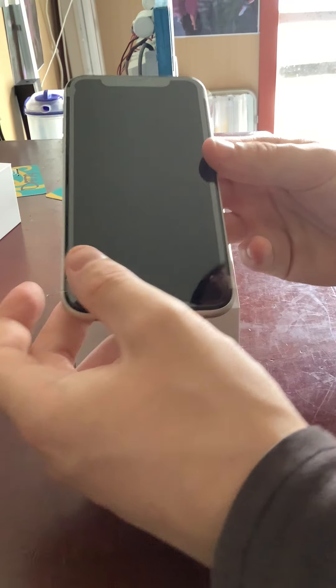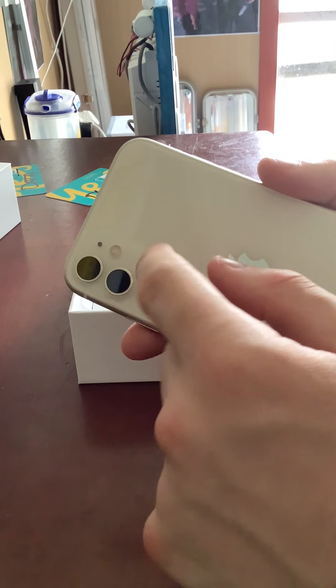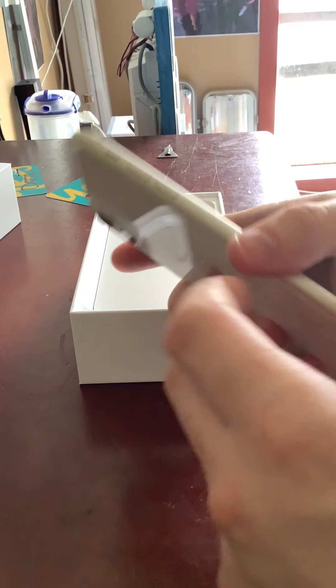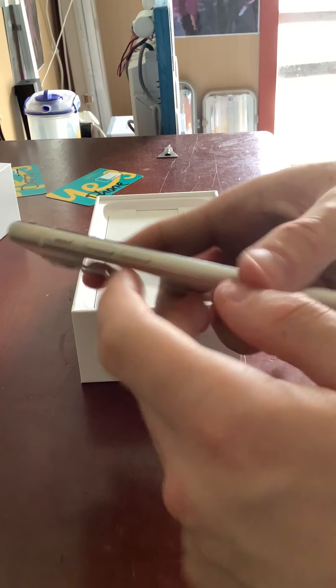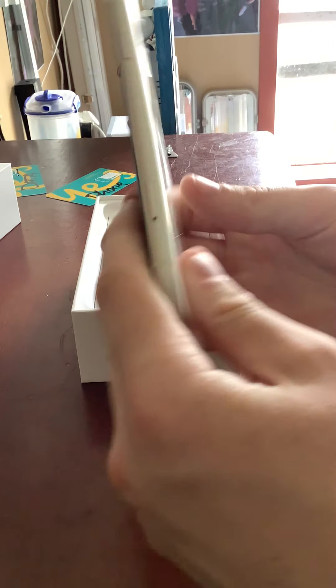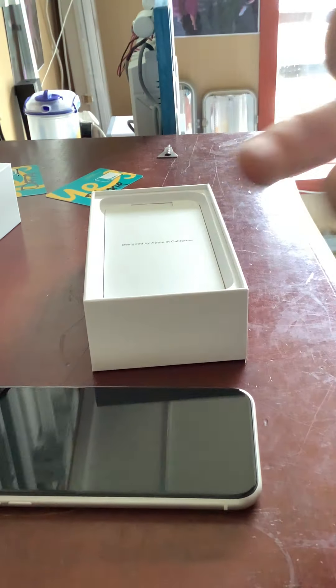We have our dual camera on the back, our LED flash, our microphone, the Apple logo. On this side we have our volume buttons and the mute button. Down the bottom we have our Lightning connector, our SIM card slot, and of course our power button.